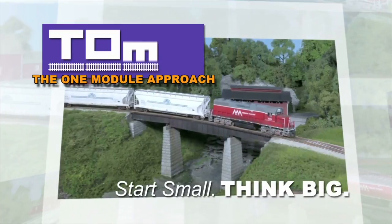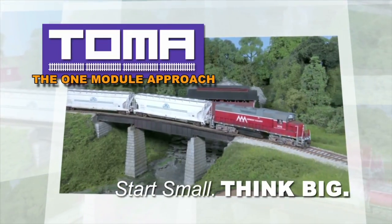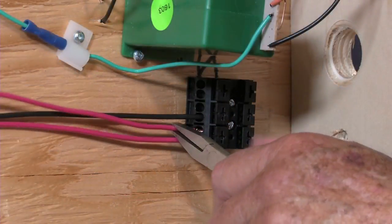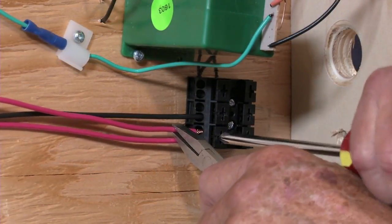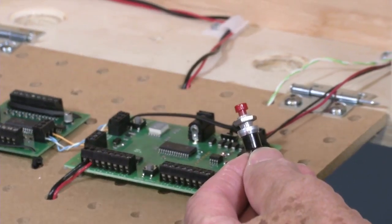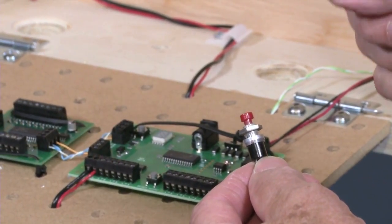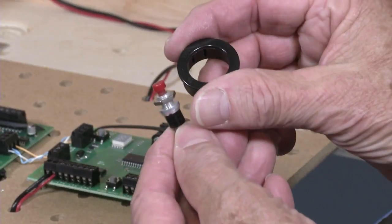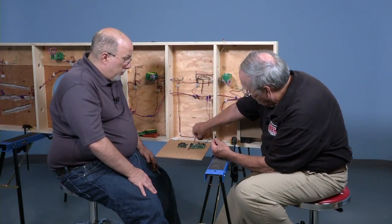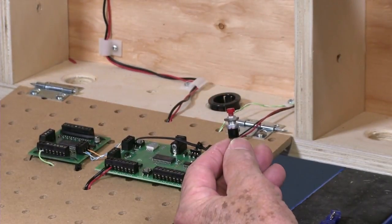On our project layout series, Start Small, Think Big, Ed Wilson from NCE and host Miles Hale wire a module for DCC. This single button will control the turnouts — it will throw it either normal or reversed. One reason we did that is because we have some small grommets that we're going to mount into the fascia. Our bench work here has pre-done holes and these will snap right into that.